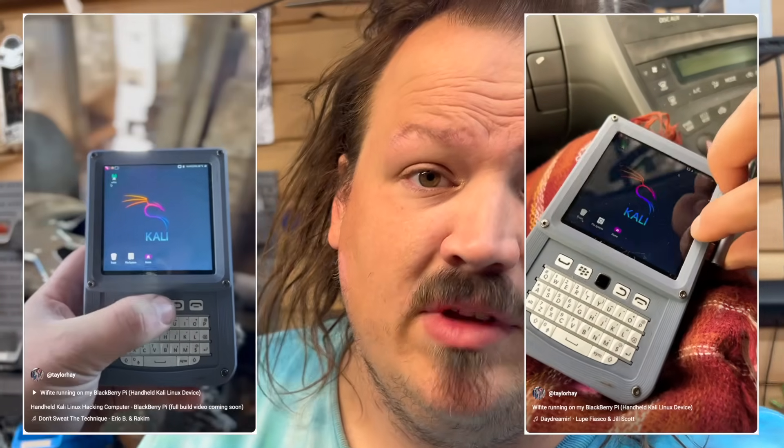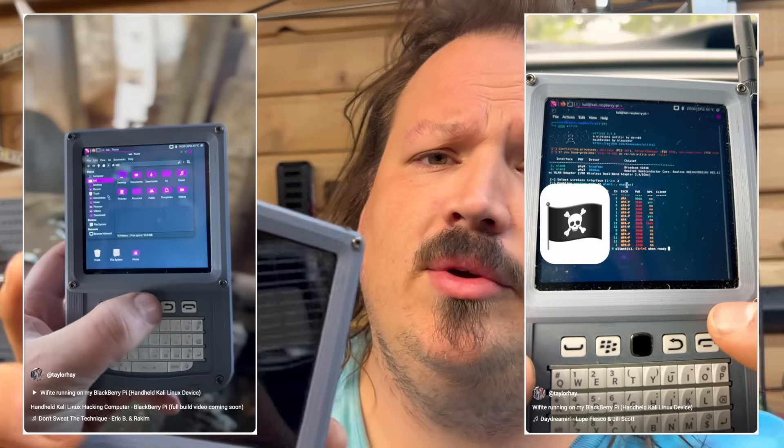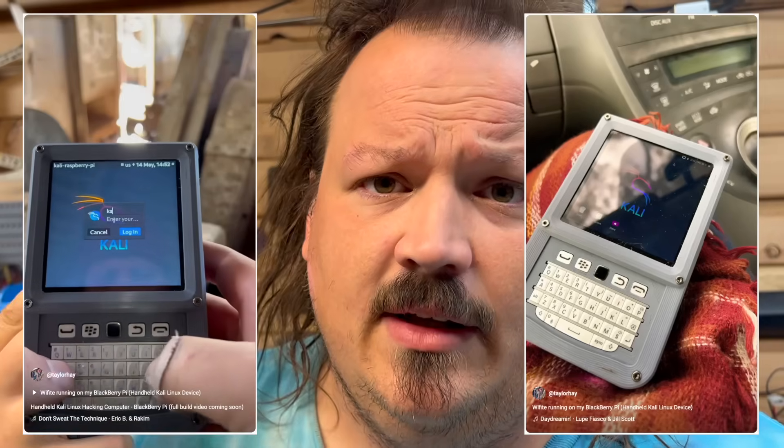I built this handheld Raspberry Pi computer probably about a year ago, but I haven't actually made a build video for how to use it — I've just made some shorts kind of showing off how it works, and they've gotten really popular. So here is the long-awaited build video for how to build one of these handheld Raspberry Pi based Linux computers.